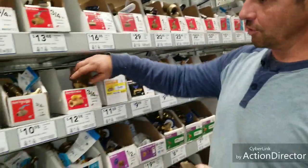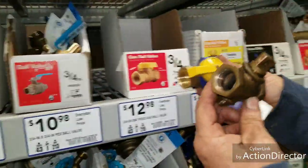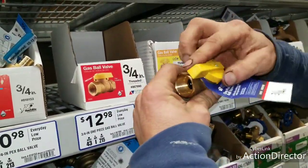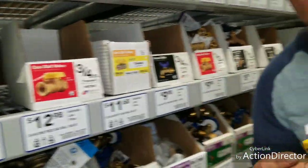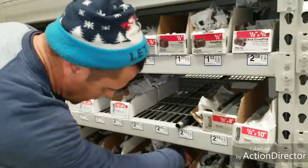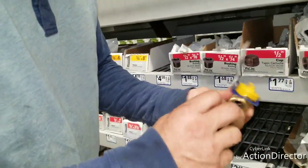We got a three-quarter gas ball valve — that's what this thing is. It's got a handle; it says on and off. Off is always perpendicular like that, and parallel is on. It's $12.98 at Lowe's. We got the three-quarter one right here — yep, three-quarter. That's a fit in there too.